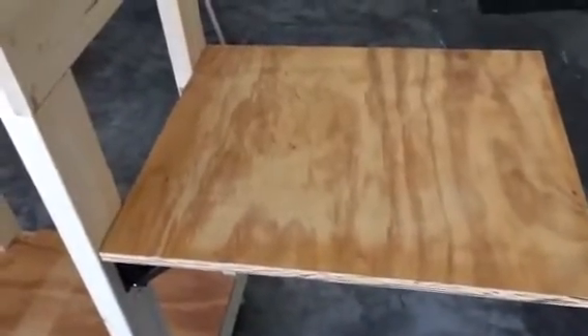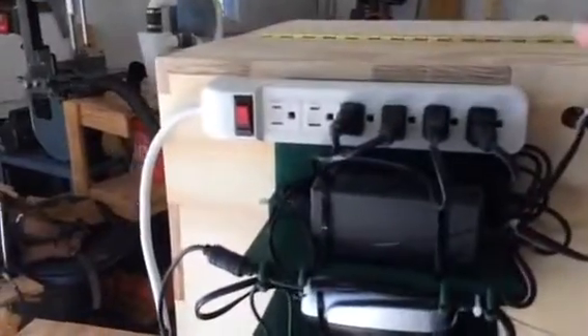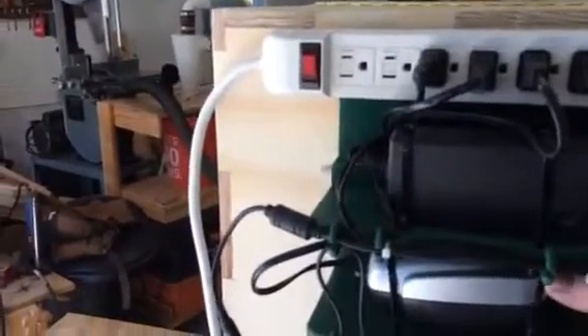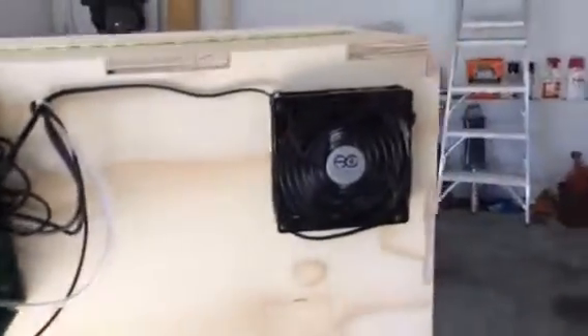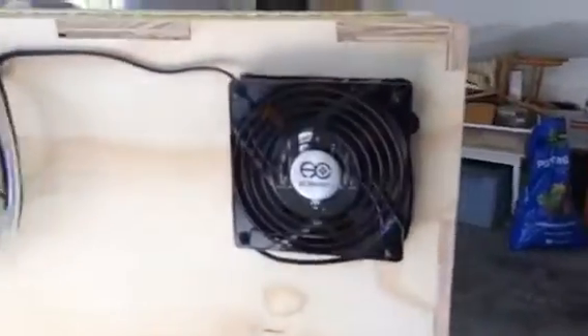On the side is a shelf where I can set my computer and connect it to the back. I've built this shelf to hold the electronics — you can see the power bricks, the power strip, and I have a little aquarium air compressor to do air assist inside.